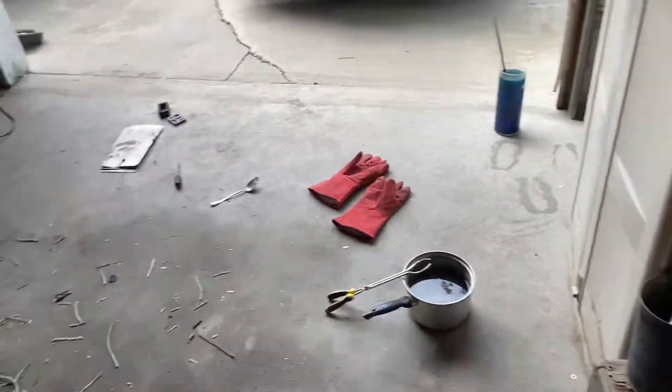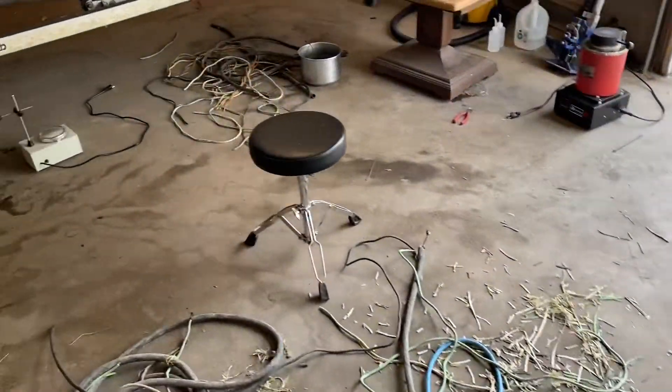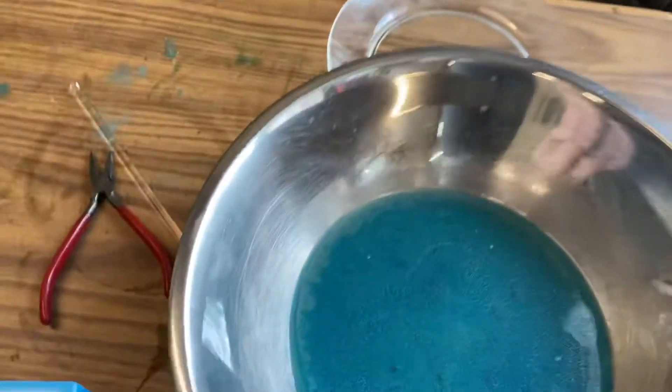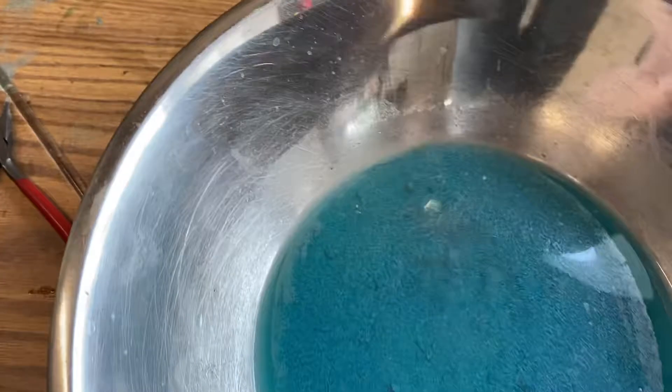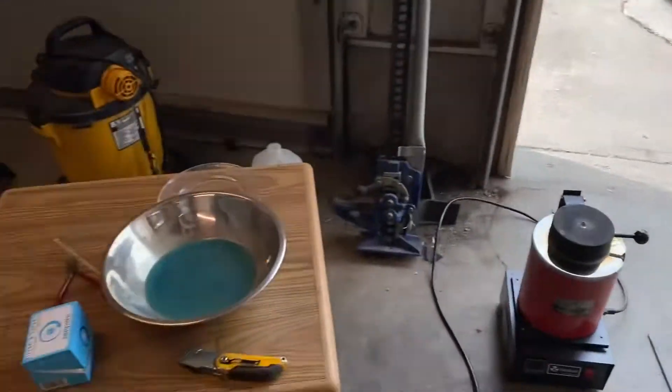I've been melting down some copper ingots today from all this wire and stuff, but I was also making some silver, which I have over here. I've run it through filters multiple times, and now it's ready to just burn off the rest of that, and it'll leave me with some silver precipitate that I can pour into some bars a little later.